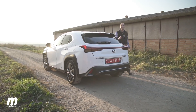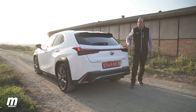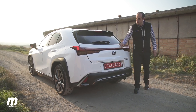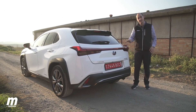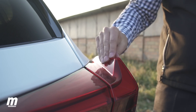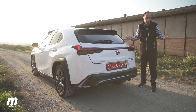The rear is as bold as the front. The eye is drawn to the rear lights, which are connected to each other by a line of 120 LEDs that decrease in size toward the center. This design also includes an aerodynamic element that controls the airflow passing through, making the rear end more stable — at least that's what Lexus says.